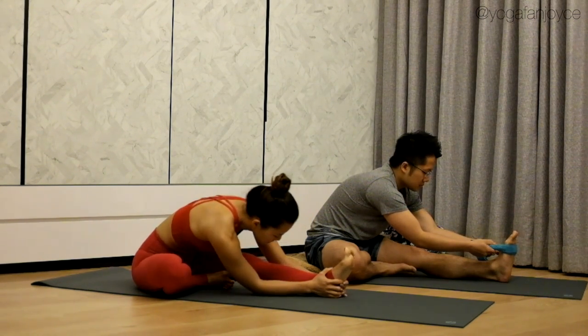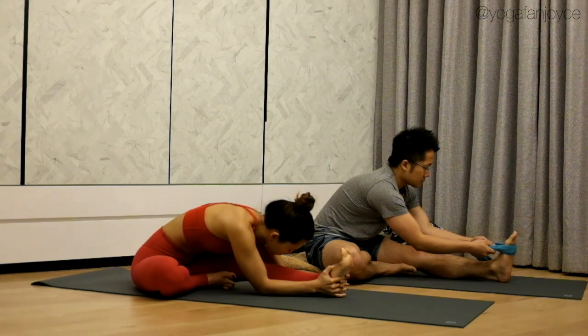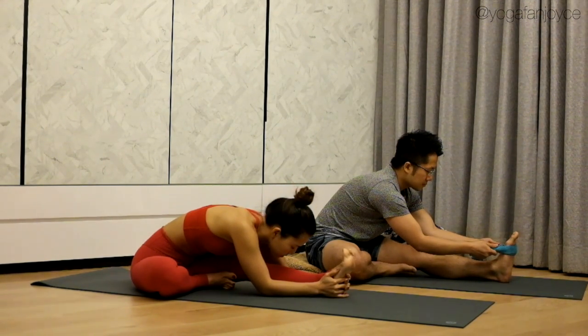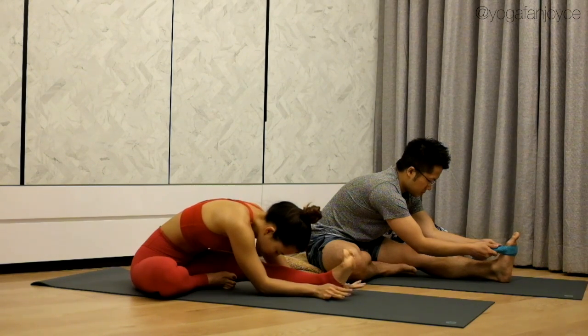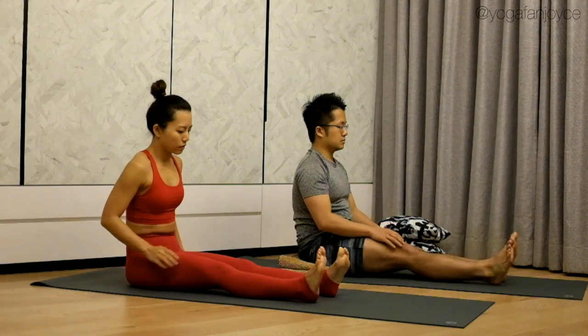Square your hips by bringing your left hip back, right hip forward. Start bringing your right chest down and stretch your sit bones back. Extend your torso forward. Extend your spine long and deep into your stretch. Allow your body to soften into the pose with your breath. Stay for two more breaths. On your next inhale, gradually come back up. Exhale, release. Straighten your legs and shake them out.